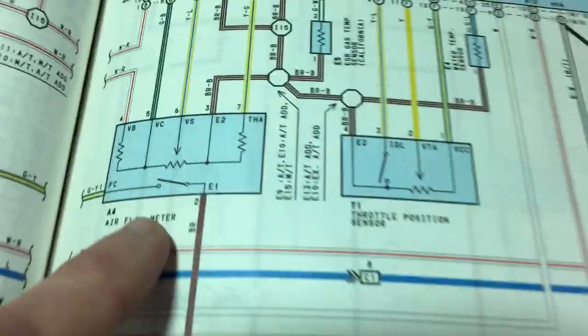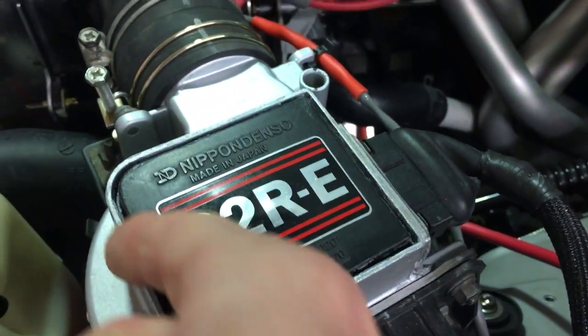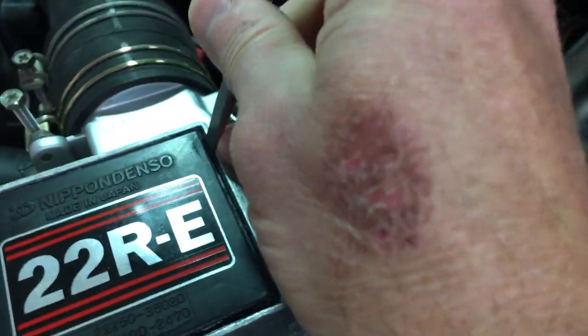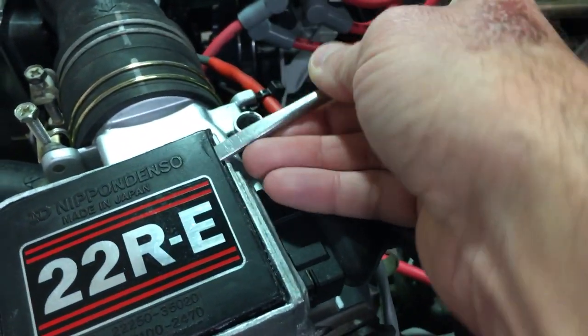and we want to see inside the airflow meter and look at this little switch, what we've got to do is pop this guy open. To do that, you've got to take a razor blade and very carefully cut around the outside and open up that gasket kind of silicone seal. Then you can pop this guy open.